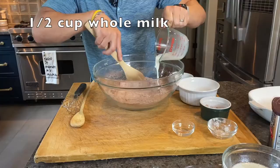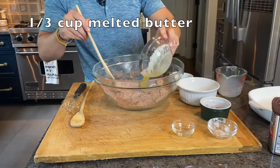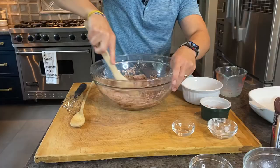We're going to blend in our wet ingredients. We're going to start with a half a cup of whole milk, then a third of a cup of melted butter. The last wet ingredient we're going to use is one and a half teaspoons of vanilla extract. We're going to mix this up thoroughly, get it really combined.